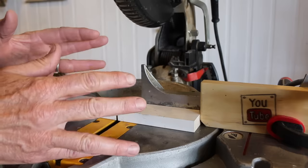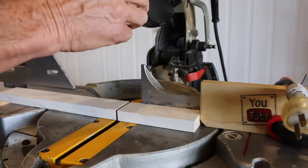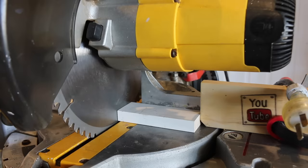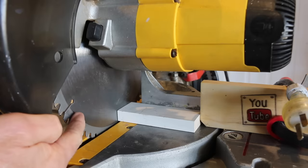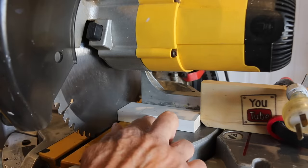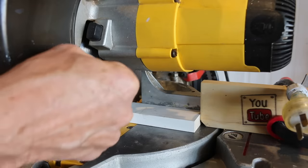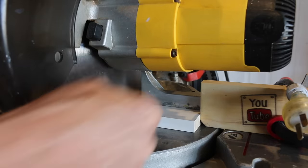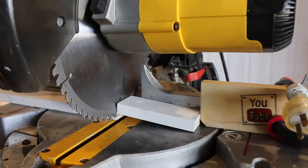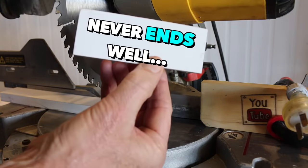A quick cautionary tip when using a stop block: resist the urge to lift your blade until you've finished your cut and the blade has stopped spinning. The reason for that is that this piece here is tight between the stop block and the blade. If that blade is spinning in an upwards direction as you lift, it can catch the piece and send it hurtling back to you at a thousand miles per hour, which never ends well.